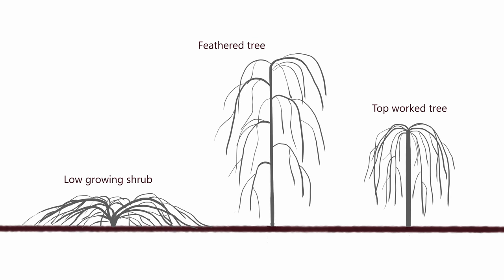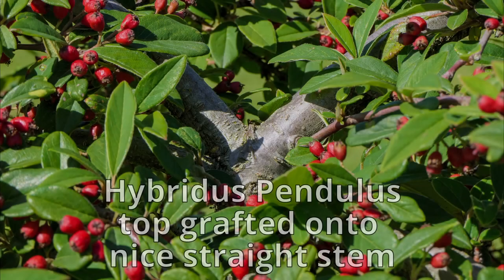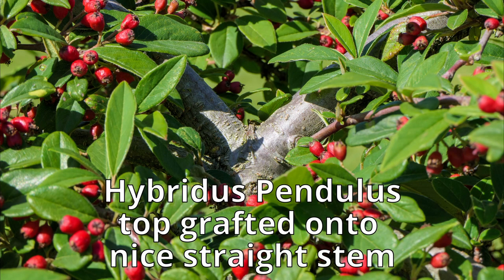However, in cultivation they're usually grown as trees. This diagram shows the low growing shrub — that's where it's not supported in any way. The second image shows it as a feathered tree, where you've taken a leader and grown it up a stake, with pendulous branches drooping from the main stem. The third version is a topwort tree, where a wild Cotoneaster provides a strong central stem and hybridus pendulus is grafted onto the top of it, forming a weeping umbrella shaped tree — and that's what we have in our garden.